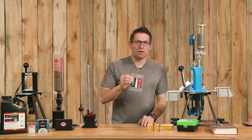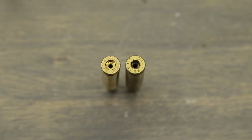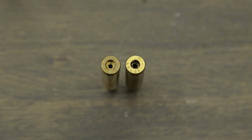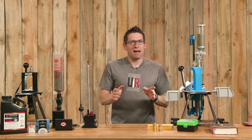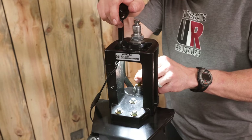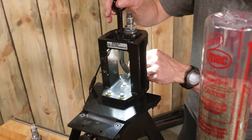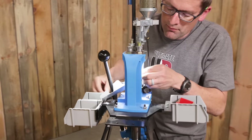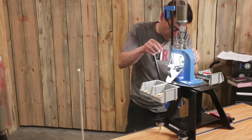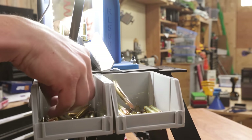So I wanted to follow that up with a reloading video that breaks down all of the specific considerations for .223 and .556. We're going to talk about what components are going to work, what load data is going to work, and other special things to know — like crimped primer pockets in your military .556 brass. We'll also give a brief overview of a manual single stage process and a progressive reloading press.